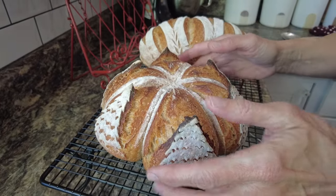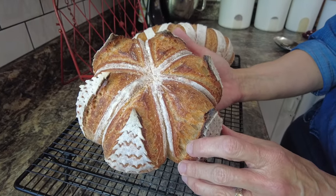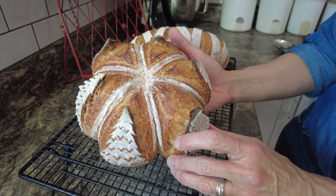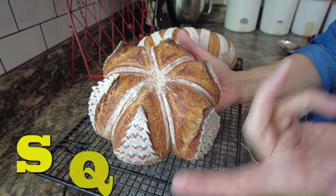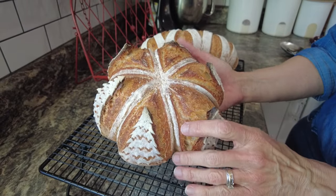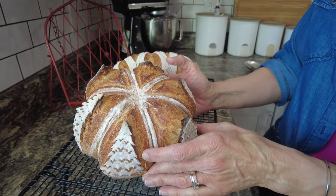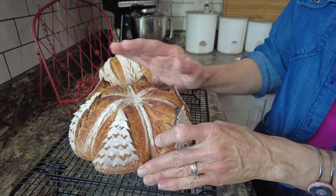If you know someone who is looking for a new and unique, not too difficult score for Christmas on their sourdough bread, please share this video. That helps so much. Squishing that like button really helps it move up in the algorithm, and comments help too — they're also really good for my state of mind. If you'd like to see the scoring of the little loaf behind it, check the video before this one. We will see you on my next scoring video. Thanks a bunch, happy holidays, bye bye and be blessed.